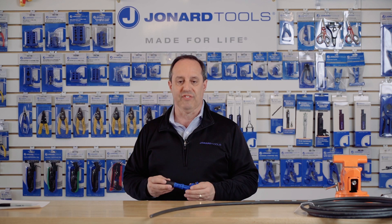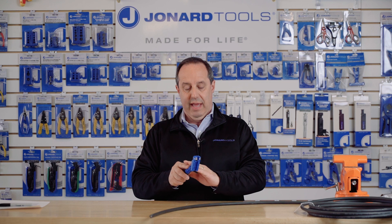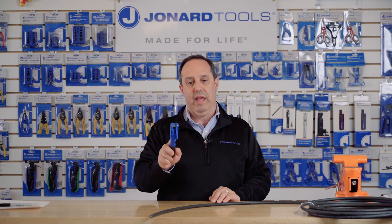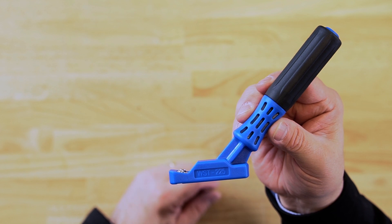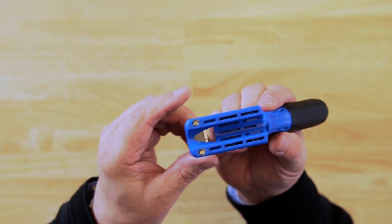The tool features an extended reach handle with over-molded rubber grip for comfort and convenience. The extended handle allows you to reach into tight corners and spaces easily without having your hand in the way. The body is also narrow, again to allow you to reach into tight spaces.